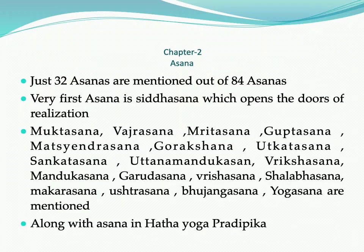The second step after Shatkarma is Asana. Only 32 Asanas are mentioned out of 84 Asanas. Siddhasana is the first one, which opens the door of realization as per Gherand Samhita. Hatha Yoga Pradipika explains 15 Asanas, and along with those, Gherand Rishi has explained some other Asanas, which can be seen in the presentation.